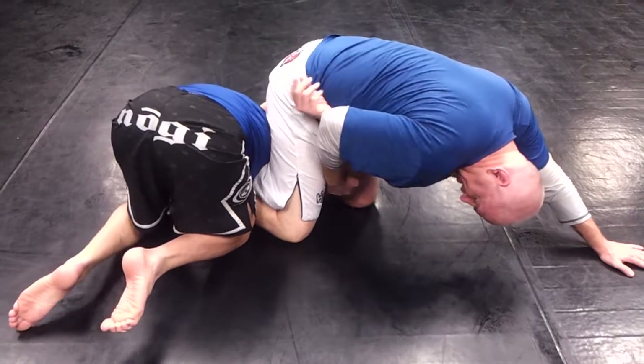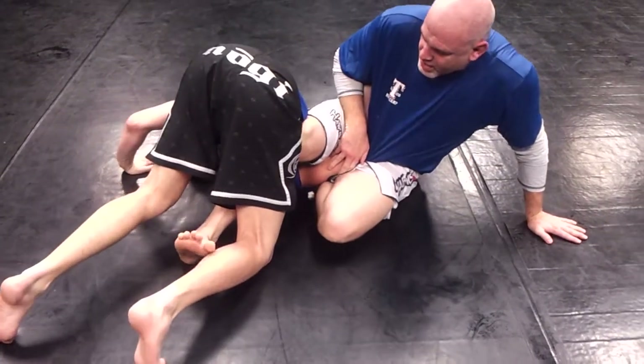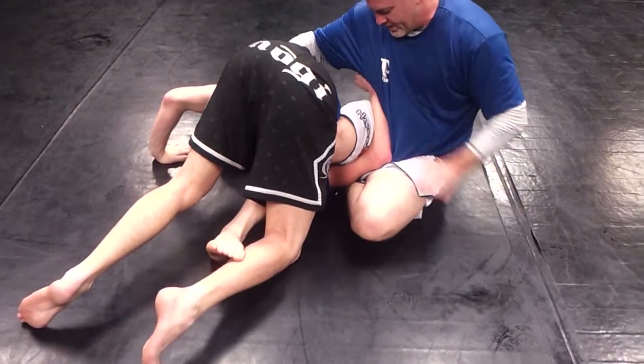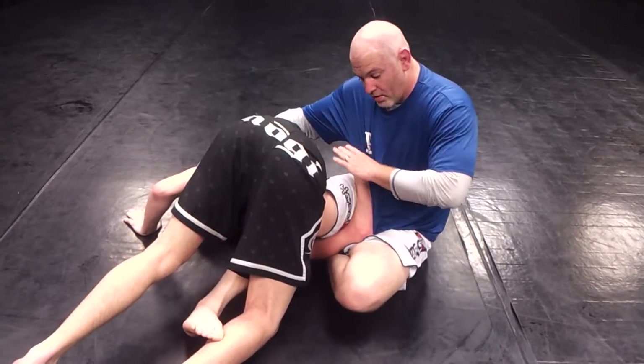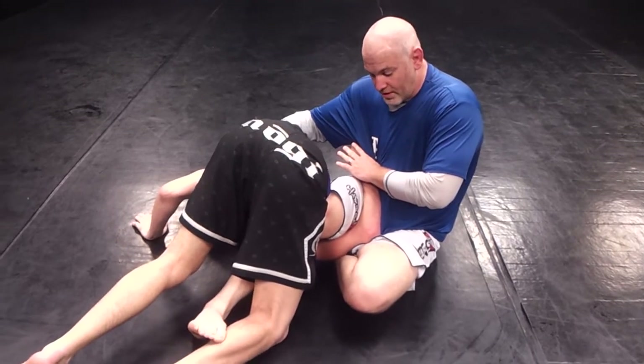So I'm going to continue to keep the arm controlled, and as I sit through I'm going to hook onto his foot and grab his waist. To finish I just have to push — and it's a Kimura, but it's somewhat like a reverse Kimura, or a reverse omaplata. Let's try it again.